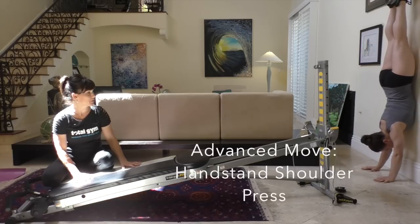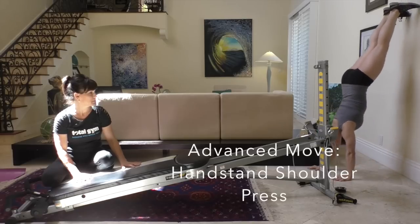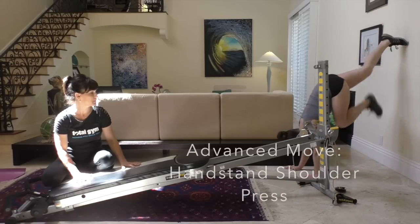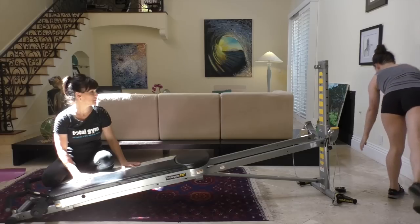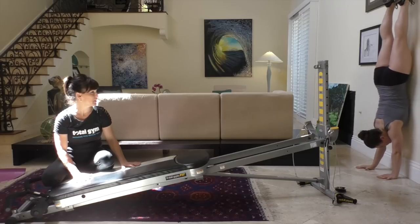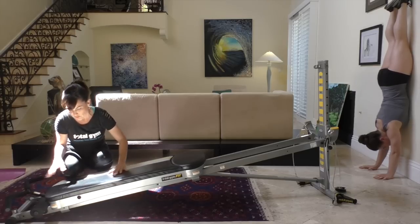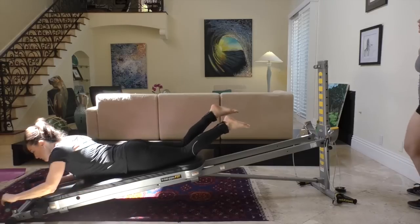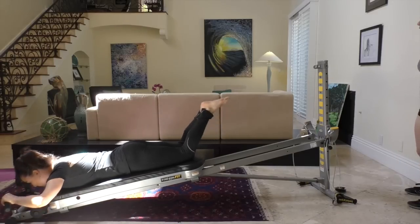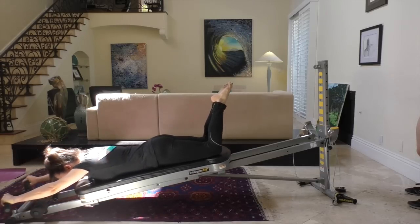Juliet will also demonstrate the way you would normally get up on the wall in your handstand — kind of do a cartwheel up into the wall. Starting here, I'm going to get on the glide board, hands on the wing attachment, head and shoulders in line with the spine.